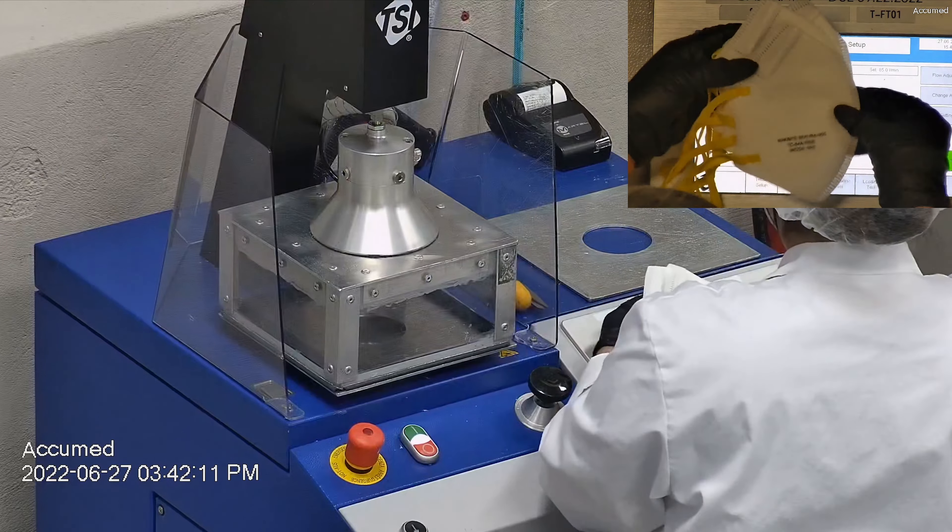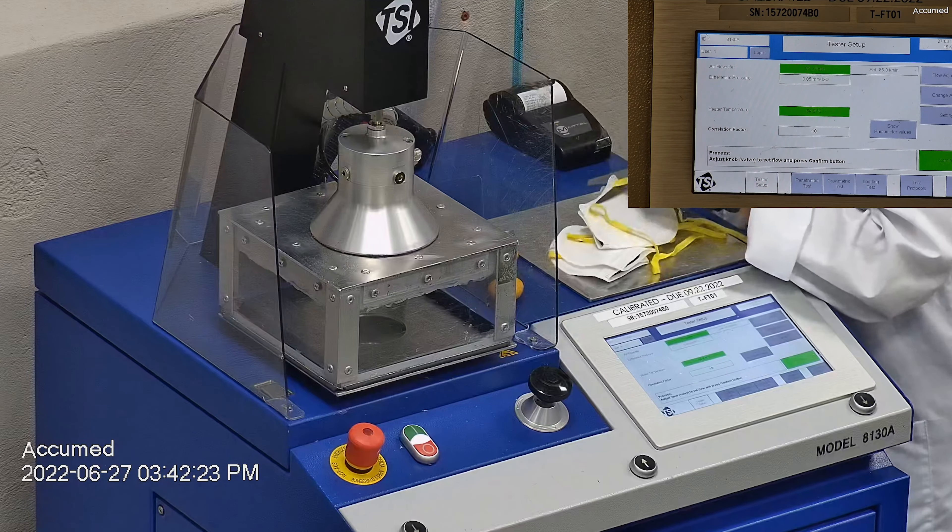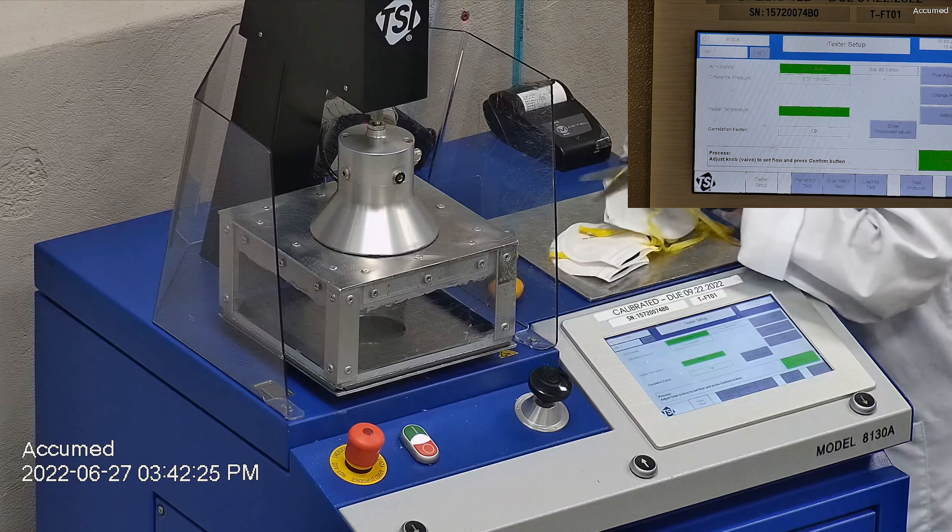So with that being said, let's go ahead and see how these test on our TSI machine. We're going to be testing both the filtration efficiency and the pressure drop. This is our TSI machine 8130A, which is also the same filtration testing machine that NIOSH uses to approve N95 respirators.